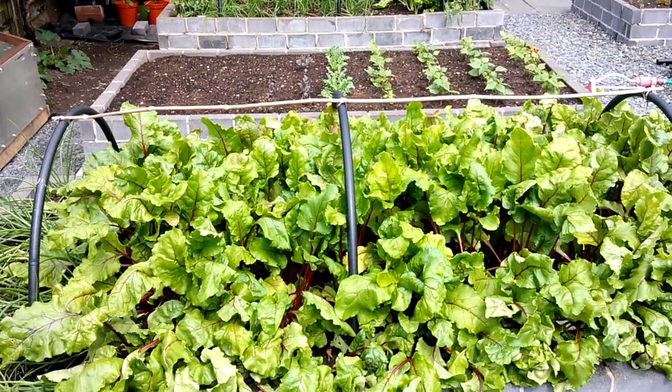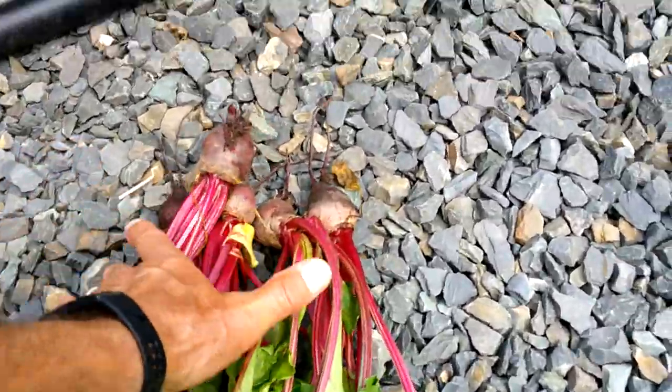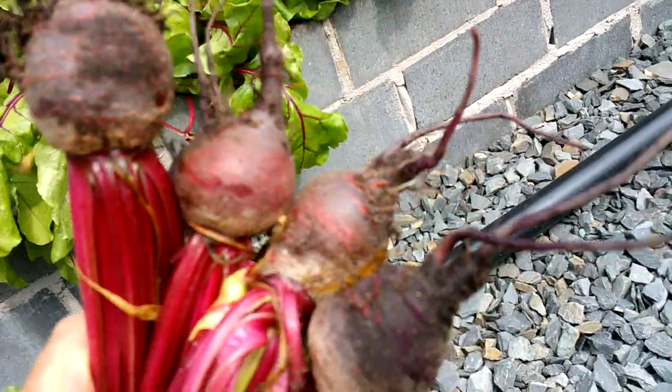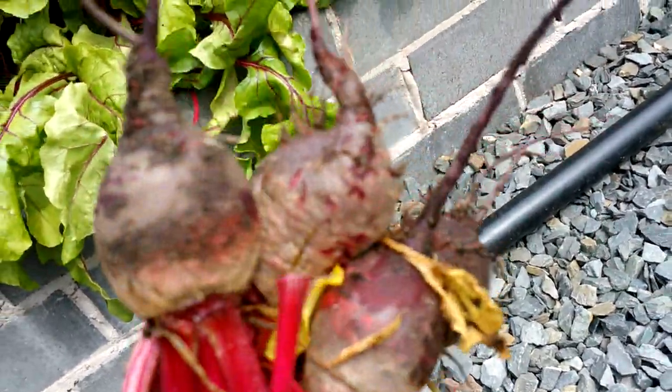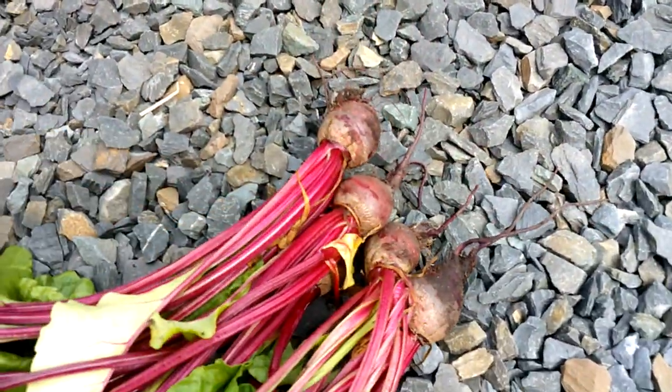12th of June, Sunday. I just want to show you that's the first beetroot harvest. Just pull those out now from multisown beets. Not big, sort of golf ball size, but they should be absolutely superb, really sweet. So happy with that.